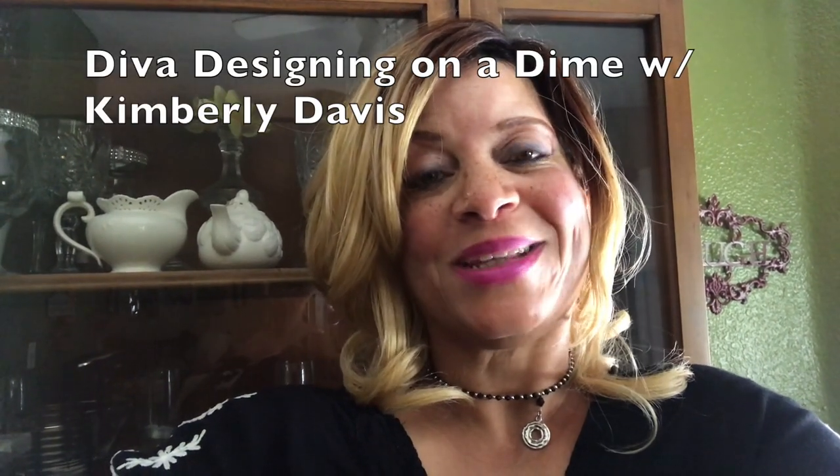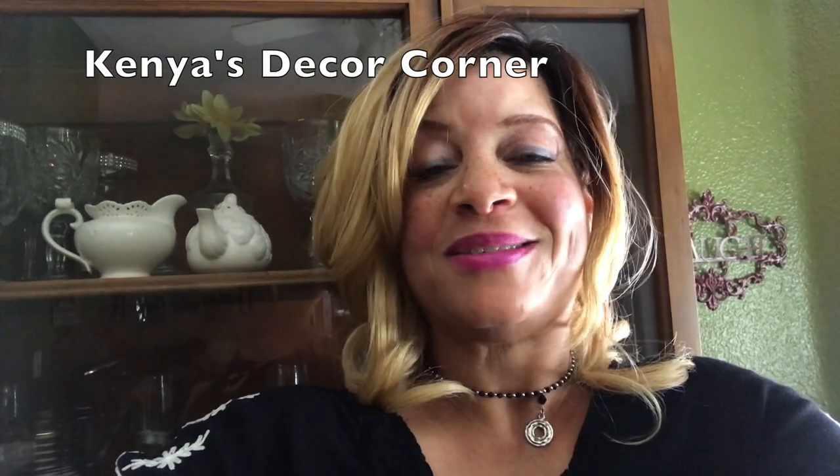Hi everybody, welcome back. Today I am participating in a collaboration called the Fall Coffee Beverage Bar Collab. This is being hosted by Diva Designing on a Dime with Kimberly Davis and Kenya from Kenya's Decor Corner. This will be a seasonal collaboration that they will do every season, so please join us if you can. What they have asked us to do is to simply create a coffee and beverage bar station, and that's what I will be sharing with you today.